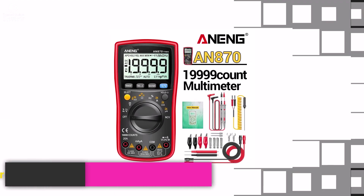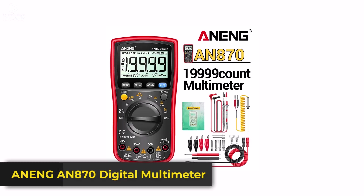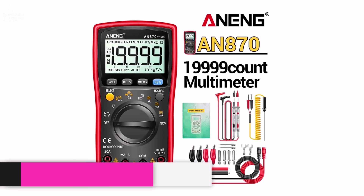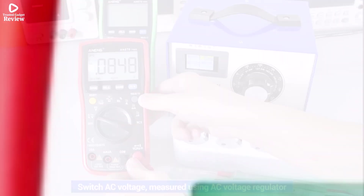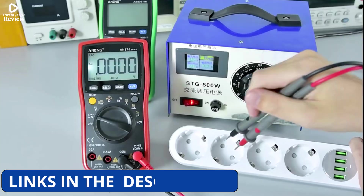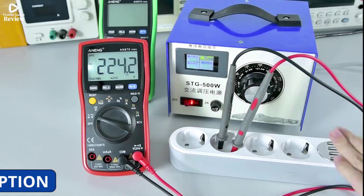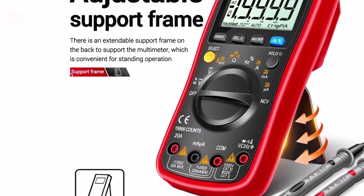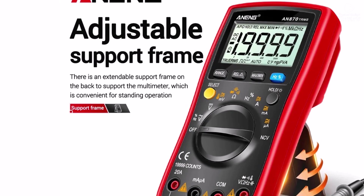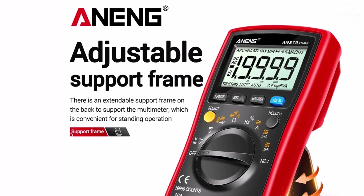Product number 1. The Awning AN-870 digital multimeter is a reliable and versatile tool for anyone working with electrical projects, from hobbyists to professionals. With 19,999 counts and true RMS capability, it provides accurate readings for AC-DC voltage, current, and resistance, covering a wide measurement range that handles everything from small electronics to household circuits.